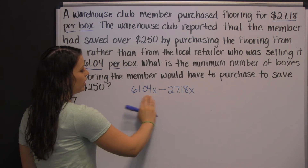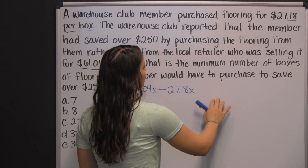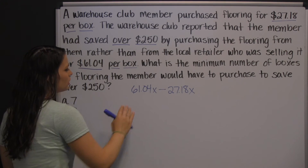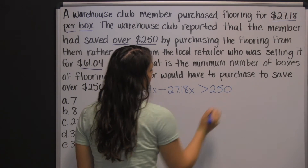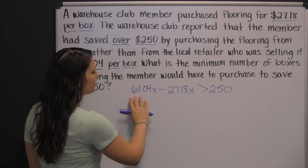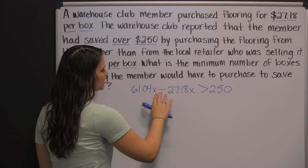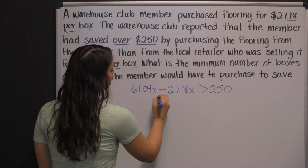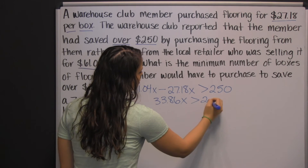This gives us what they would have spent minus what they did spend, which is how much they saved. It says they saved over two hundred fifty dollars, so what they saved is more than two hundred fifty dollars. We solve this algebraic inequality by combining like terms: sixty-one dollars and four cents times x minus twenty-seven dollars and eighteen cents times x gives us thirty-three dollars and eighty-six cents times x is greater than two hundred fifty dollars. This tells us how much they saved per box.